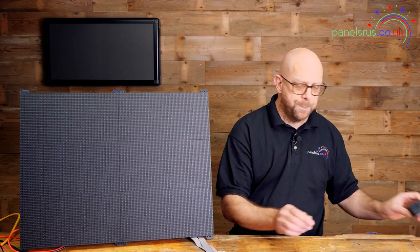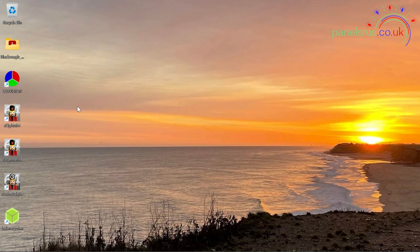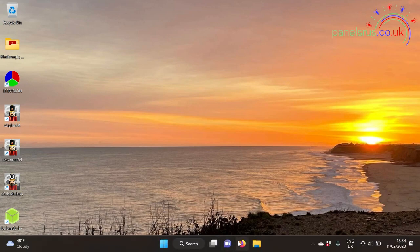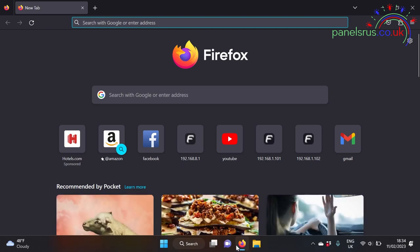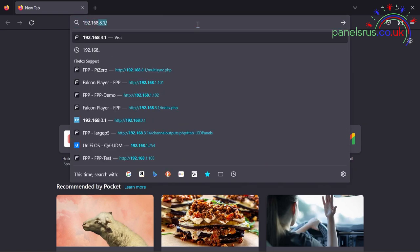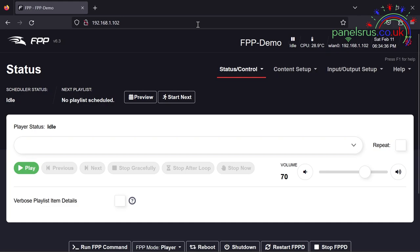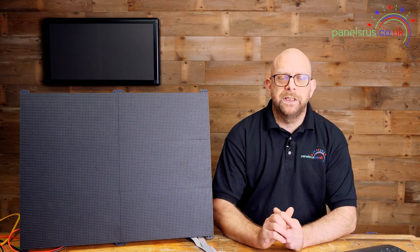Let's grab a keyboard and mouse and we can set about configuring it in just a moment. I've already partially configured the Pi — I've done the bare bones install of FPP and I've just set it up with a static IP address so I know where I'm going to find it when we come to connect. The Pi is now ready for us — it's up and running, let's set about configuring.